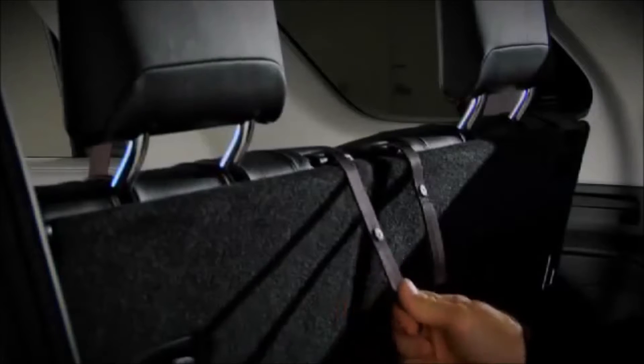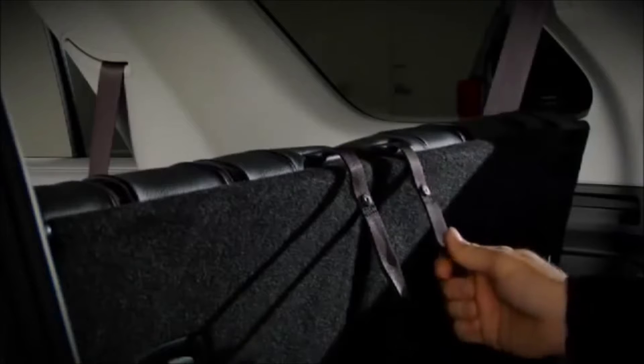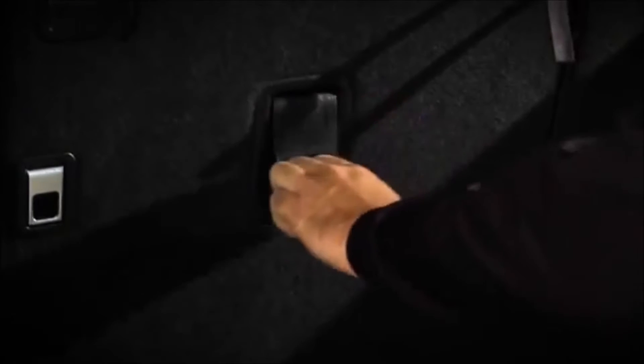To fold the seats, from the rear of the vehicle, pull the strap towards you to fold the headrest down, then pull up on the control lever located in the seat back and the seat bottom will automatically retract, then push the seat back forward.